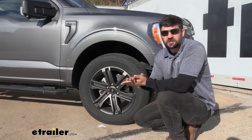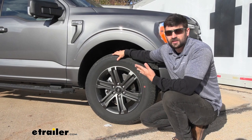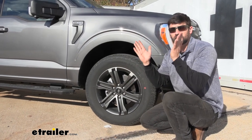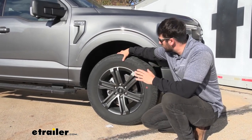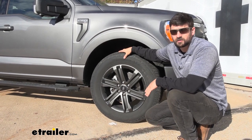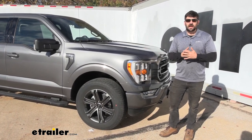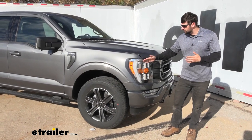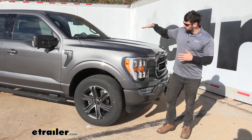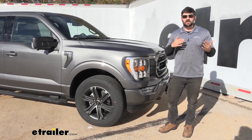If you tow frequently without suspension enhancements, you're going to start noticing irregular tire wear on your front tires. The reason is that we're transferring weight from the front axle to the rear axle, lifting the front of the vehicle and altering the camber and caster adjustments of our front tires. So if you tow enough, you'll be replacing your front tires much sooner due to those irregular wear patterns. If you do any towing at night, you'll also probably notice other motorists flashing their brights at you — not because you have yours on, but because the rear is sagging and the front is rising, shining your headlights directly into their eyes, which also reduces your own view of the road.